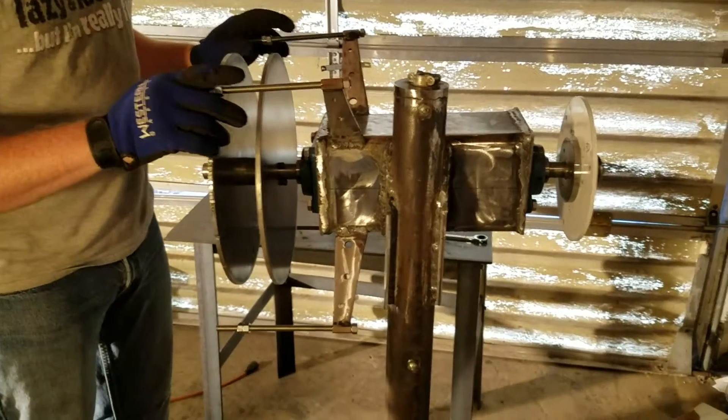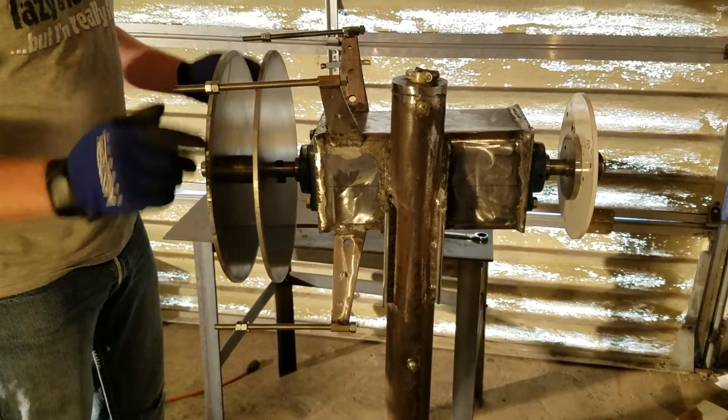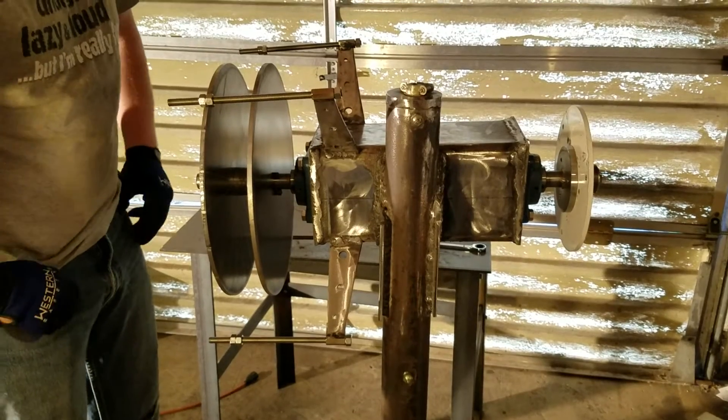Hey guys, this is S.D. I'll show you the progress on our wind generator build.